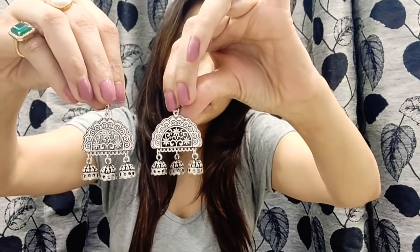So first is this beautiful pair of earrings — these are the earrings and the color is oxidized silver. Quite Indian for me I guess; they will go perfect with Indian outfits. You can match them with kurtis and suits.